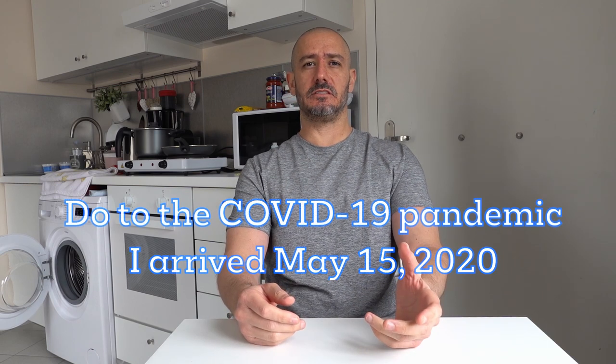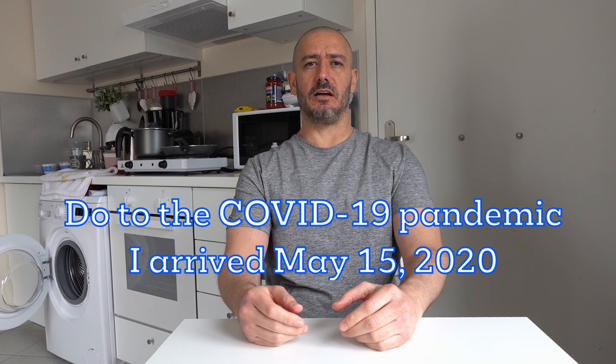Hey everybody, Max here. As I continue to wait out my 14 days self-isolation that's mandatory here in Athens, Greece, I figured I'd go ahead and show you some more of the gear I am carrying with me. I've always found YouTube to be very helpful when making selections on things, just getting a person's input on exactly how they utilize things. So today I'm going to bring you the tripods I'm carrying with me. Let's get into it, hope you enjoy.